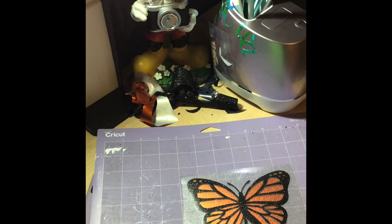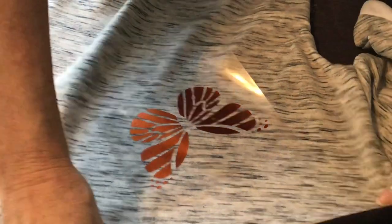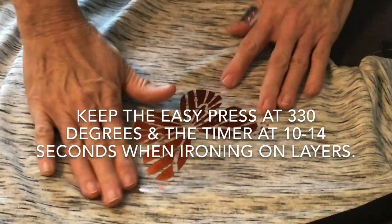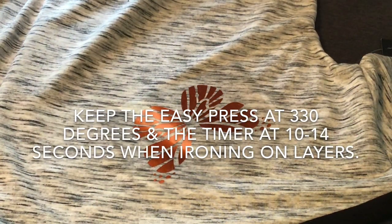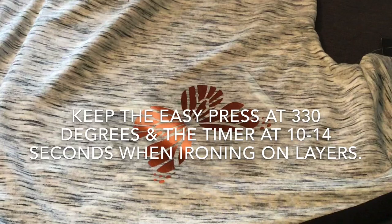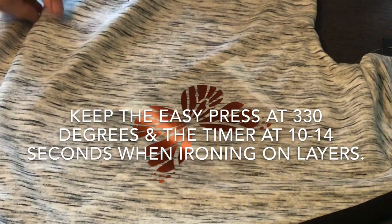I think that looks like a butterfly - pretty cool! So I'll be back when we do the ironing process with the EasyPress. Here's the final process - the iron-on. Now we're going to put your vinyl on your shirt or whatever you're working on, the first layer first of course. I usually set my EasyPress on 330 degrees for 30 seconds, but since this is two layers I'm going to cut that in half because you don't want the layers to stretch from being heated twice.